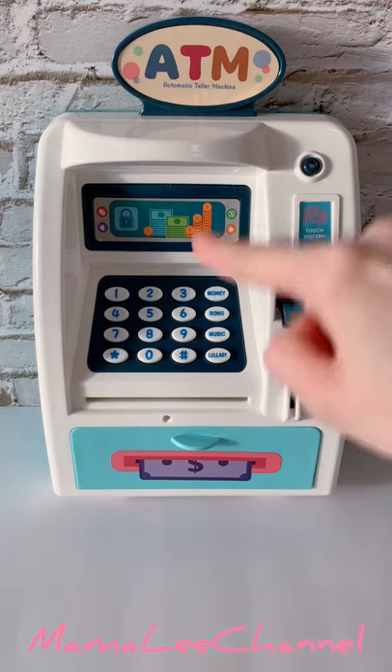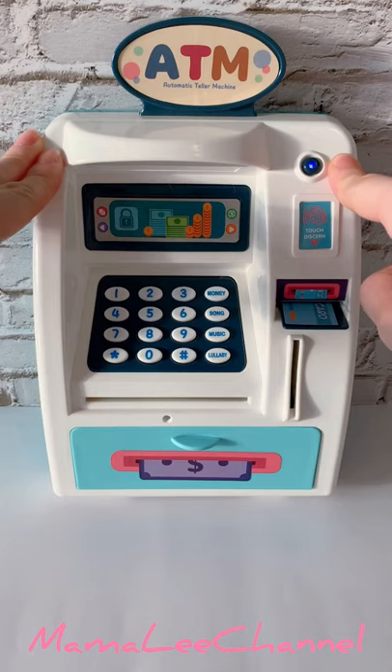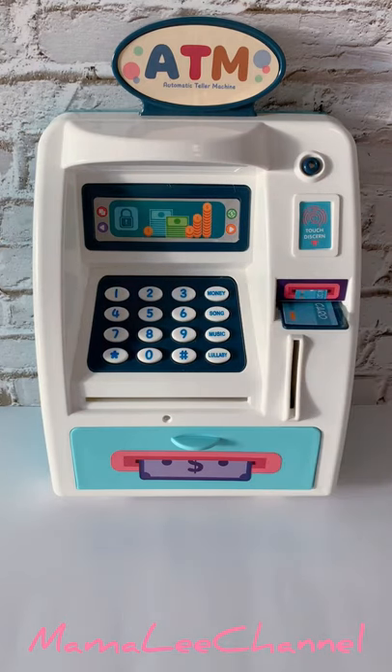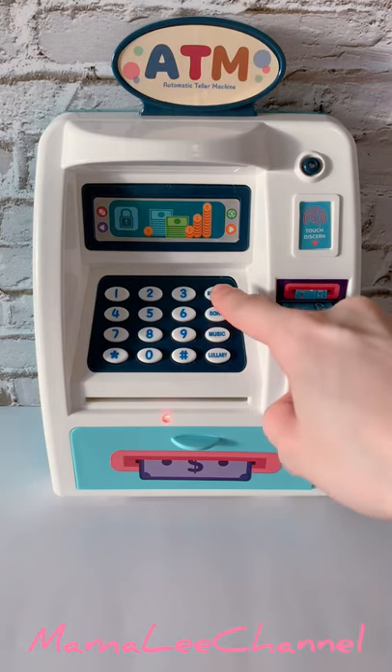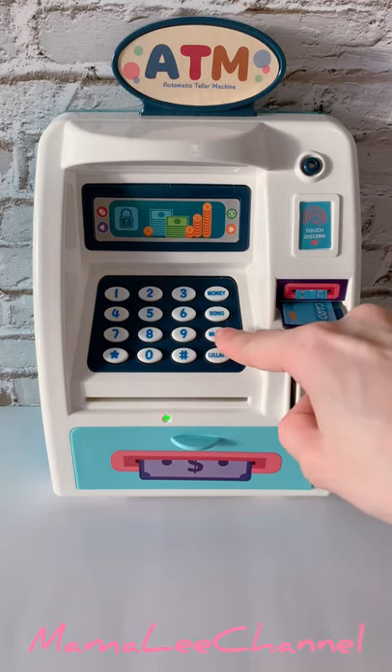I'm going to show you the money button. You press here and you will see there's a blue light, and then to switch it off, simply just press it back. The next button is the song button — it comes with different songs. Next is the music button, which also comes with different kinds of music.